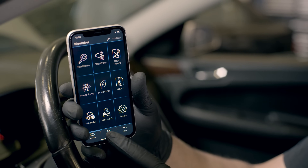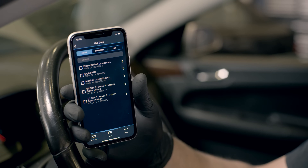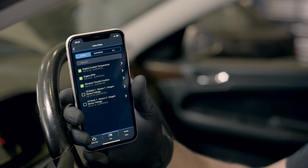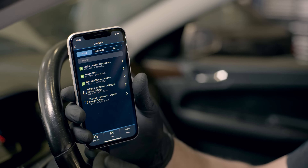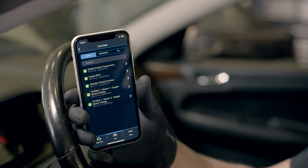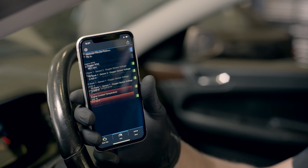To get set up, go to the live data tab and select the data points you need: engine coolant temperature, RPM, absolute throttle position, and whatever data points are showing for the oxygen sensors. We can see we have bank 1 sensor 1 and bank 1 sensor 2. Then go back and start reading the data.